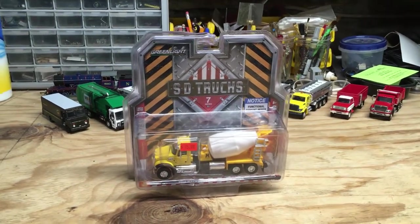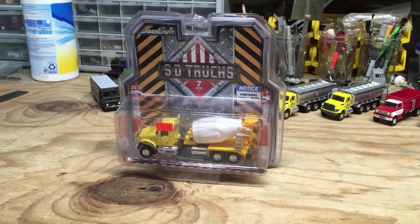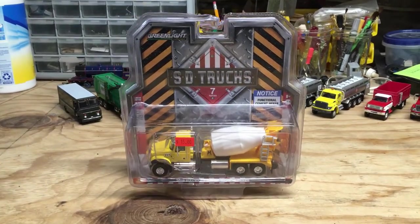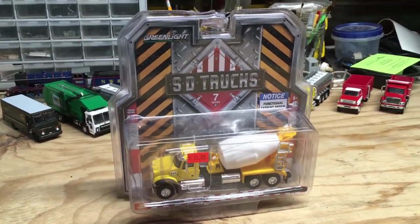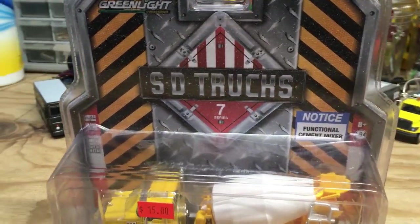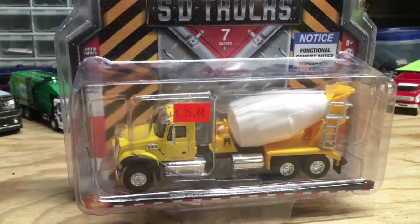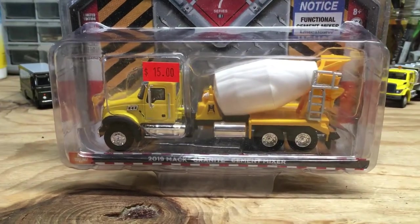After my last green light video, I'm sure many of you weren't expecting me to ever do another green light review. However, today I'm going to be taking a step back and looking at another one of their SD trucks. We're actually going clear back to Series 7 with this, and the truck we'll be looking at is this 2019 Mack Granite cement mixer.